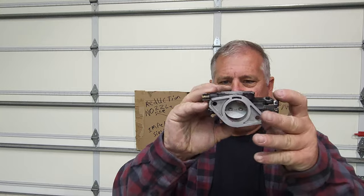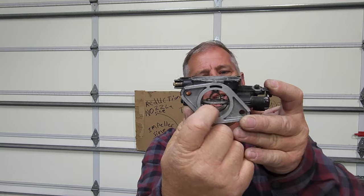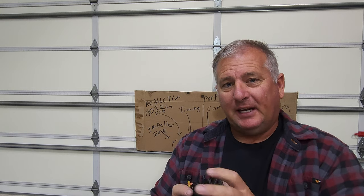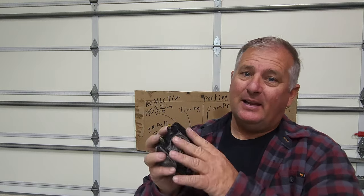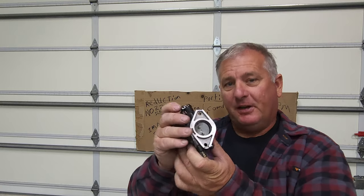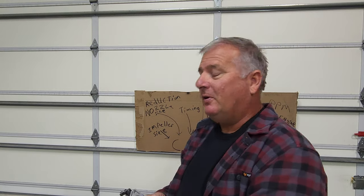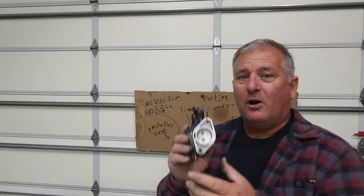If you look in here, this step — everybody wants to measure this step and say it's not really 28 millimeters. But if you look farther up in there, Kion actually measures the venturi above the throttle plate. That's why it's a 28 — that is actually 28 millimeters. Now if you measure it like we do the Makunis, you'll say it's a 34 millimeter carb. I still call it a 34 millimeter carb because I cut my teeth on the Makuni carburetors. Once you understand that difference, you'll see why they call this a 28.